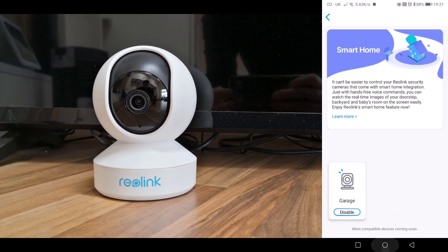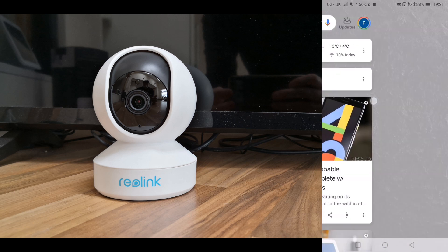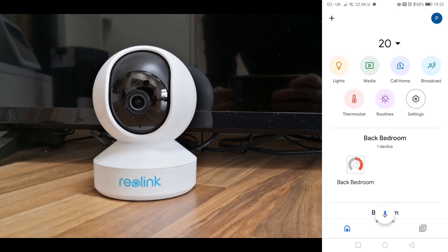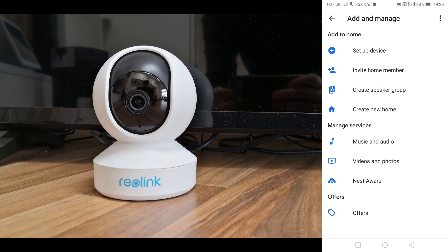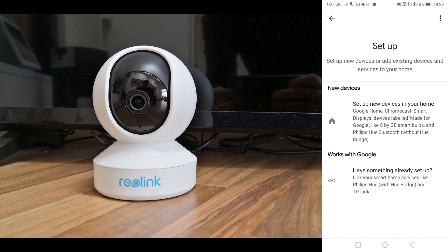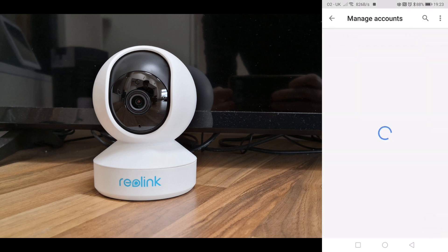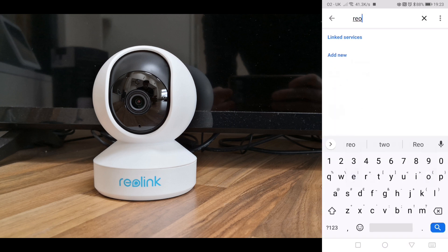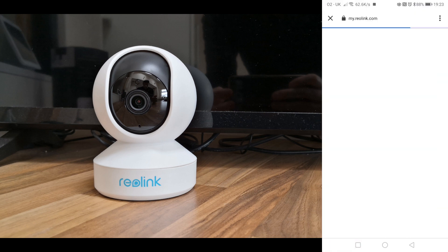Now go back home and open the Google Home app. Click on the plus on the top left-hand corner, then set up device. Click 'Works with Google' and 'Have something already set up.' Now you can search for Reolink — that's the Reolink Smart Home.